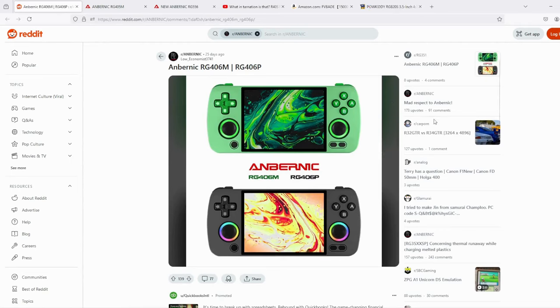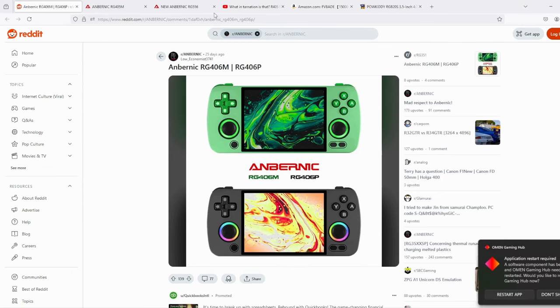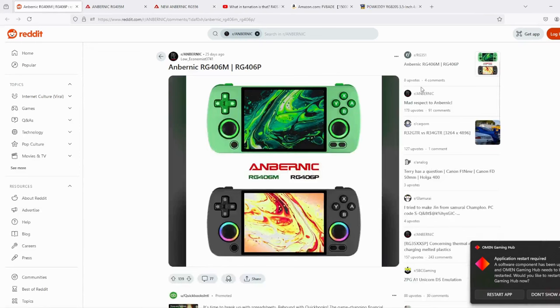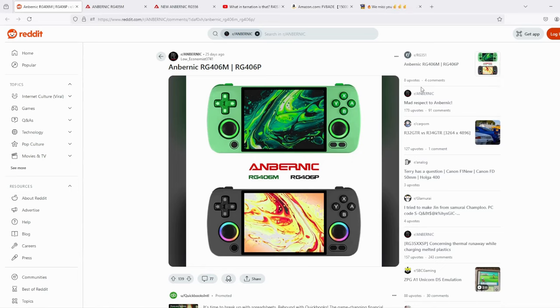Most of the community members seem to think the RG406M would have an RG T820 chipset, which is found in the RG556 and can play most PS2 and GameCube games. A lot of commenters also said they would love an OLED screen on this. In my opinion, a more pocketable RG556 would be great, especially with an OLED screen. The only problem I see is that with a more powerful chipset in an aluminium shell, you may have heating issues and they may have to introduce active cooling.